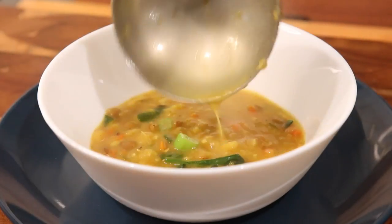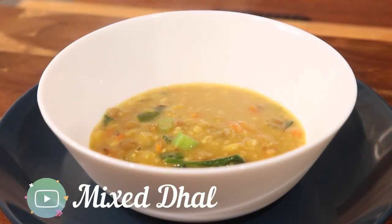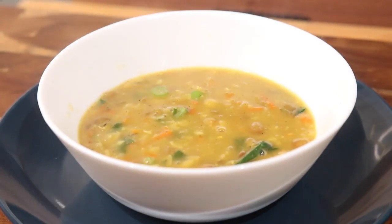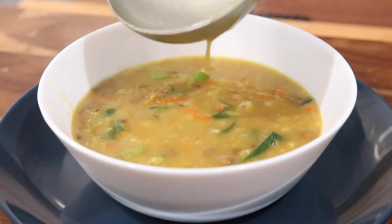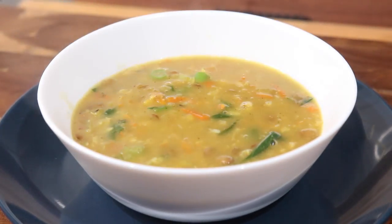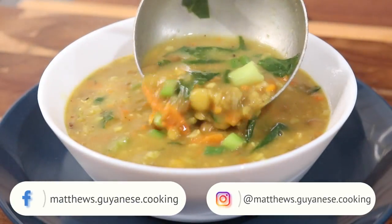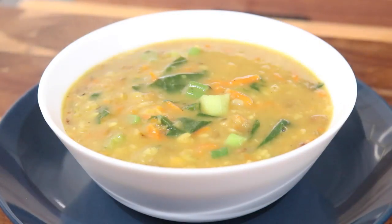Hey everybody, welcome back to my channel. In today's video, I'm going to be sharing this quick, simple, and healthy mixed dal recipe. This is packed full of different types of lentils, lots of flavoring agents, and it is the perfect thing to eat when you're fasting or if you need a vegetarian or vegan recipe. This can be served with roti, with rice, or eaten as a soup, and trust me, it will be very fulfilling.